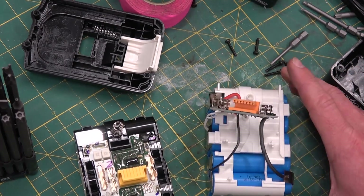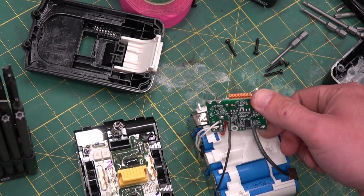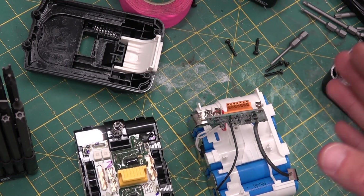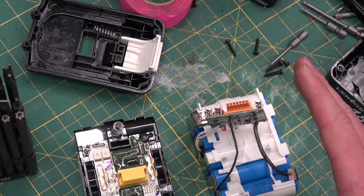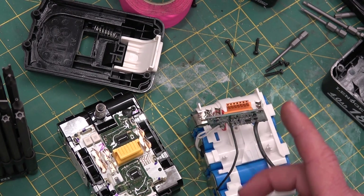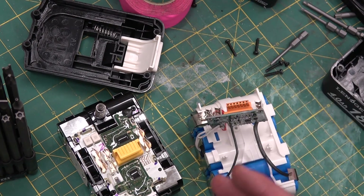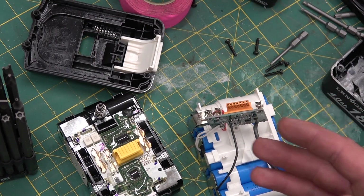You can see the quality of the build is quite a lot chintzier — very much more of a home gamer battery for somebody looking to save a few bucks. The Makitas were going to cost me 170 Canadian dollars for two of them, and the knockoffs cost $129 for four of them. So a little bit — not quite as bad as I had made it out to be, cost-wise.